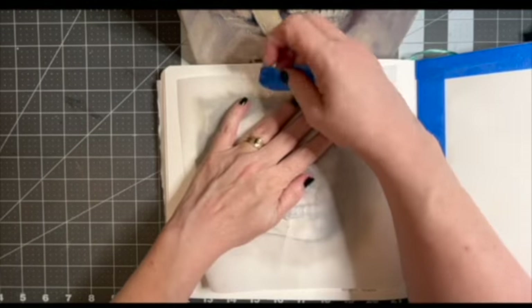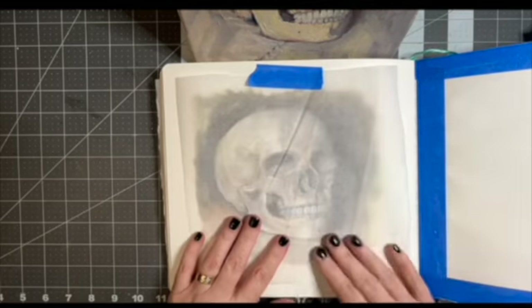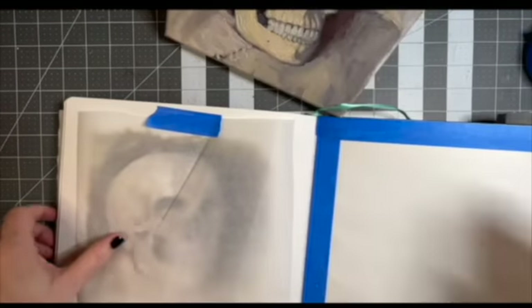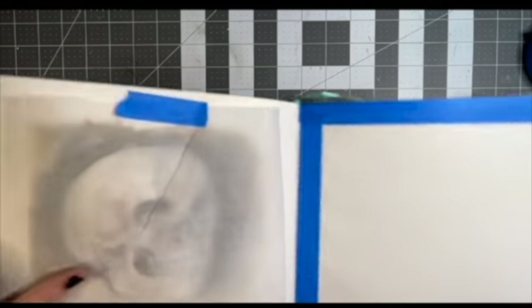I keep a piece of wax paper or parchment paper on top of each page or between the double pages because if you're working with acrylic and you've got acrylic on both sides, it's going to stick together.